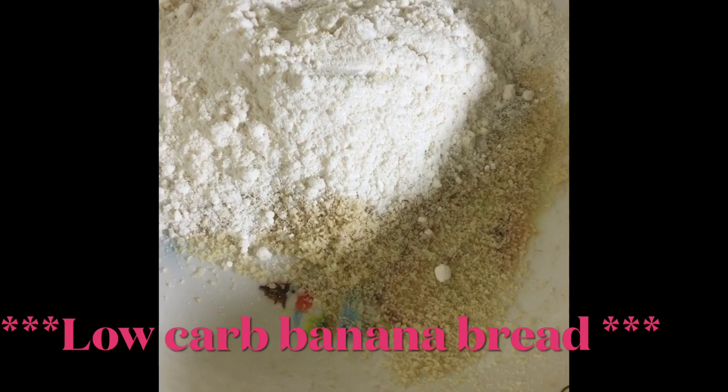For my keto banana bread, I have measured half a cup of almond flour and half a cup of coconut flour. Into that mixture I am adding a quarter teaspoon of pink Himalayan salt, one teaspoon of cinnamon, and two teaspoons of baking powder.